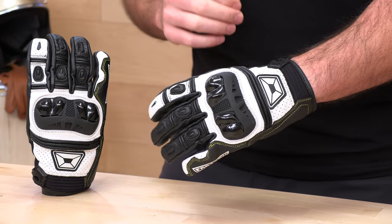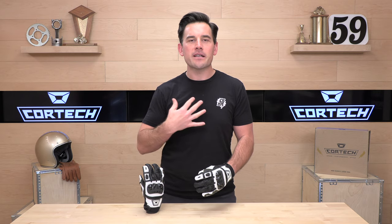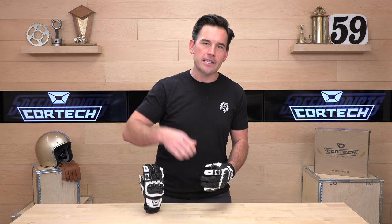Alright, Speed Addicts fans, before we jump in and tell you all about these Chicane Gloves from Cortex, go ahead and subscribe for me. That really helps us keep bringing you the best gear reviews in the universe. And if you decide you'd like to purchase a set of these Chicane ST Gloves from us here at speedaddicts.com, that'd be rad too. We make it easy — there's a link in the description below to shop for these exact gloves or any other parts or gear you might need for your next two-wheel adventure.